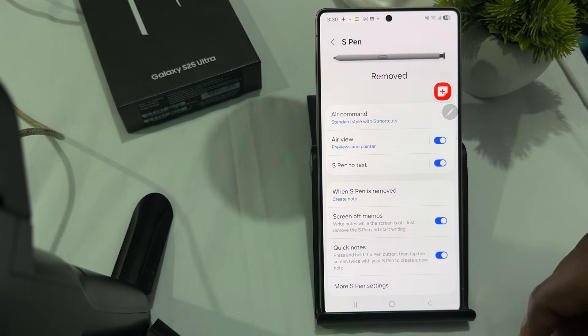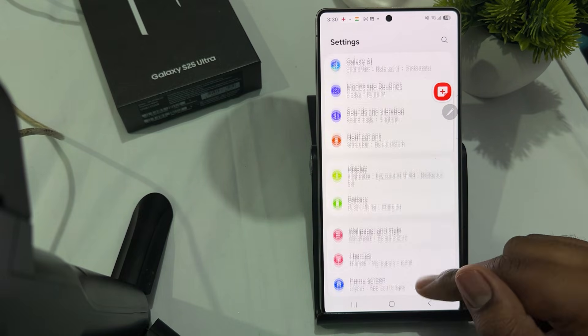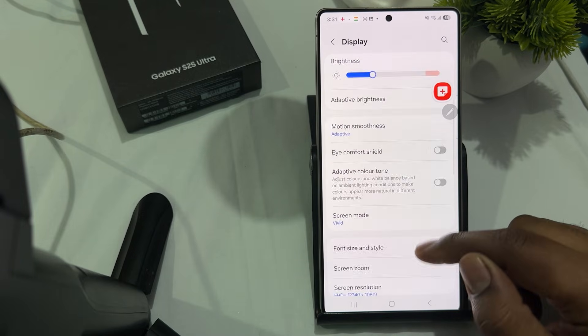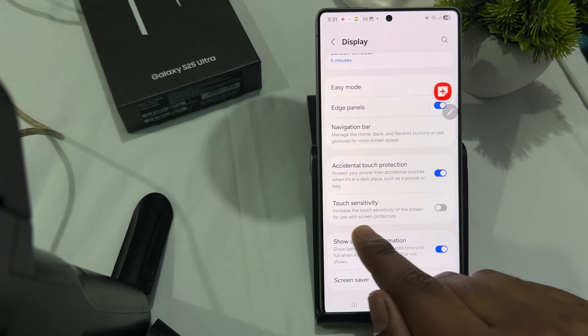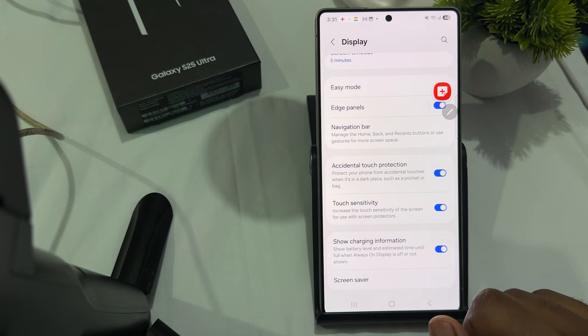Another fix is to enable touch sensitivity. In some cases, screen sensitivity may be lowered, which can affect how well the S Pen works. Go to Display in your Settings, find the Touch Sensitivity option, and increase it for use with a screen protector. These are the steps you can follow. Thank you, have a nice day, and subscribe to the YouTube channel for more information.